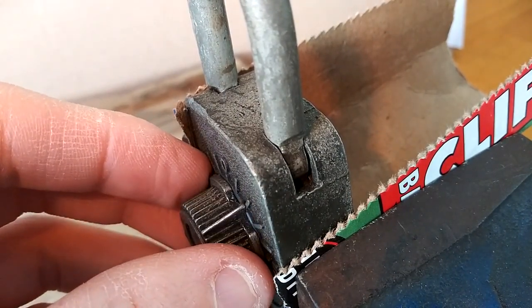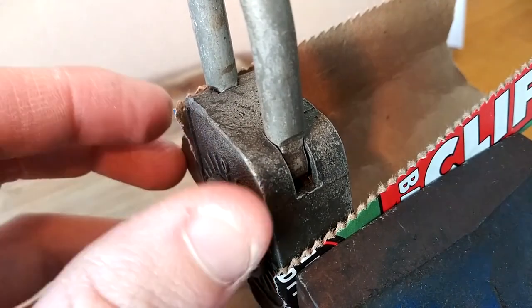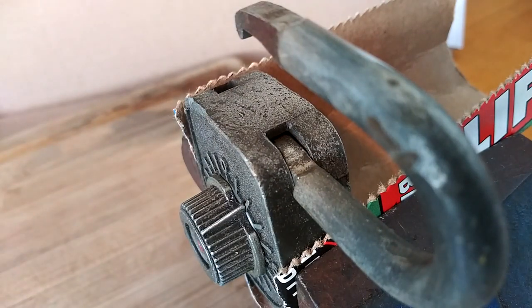Yes, indeed — our combination is R0957. I hope this helps you decode any padlocks you may have laying around. Thanks.